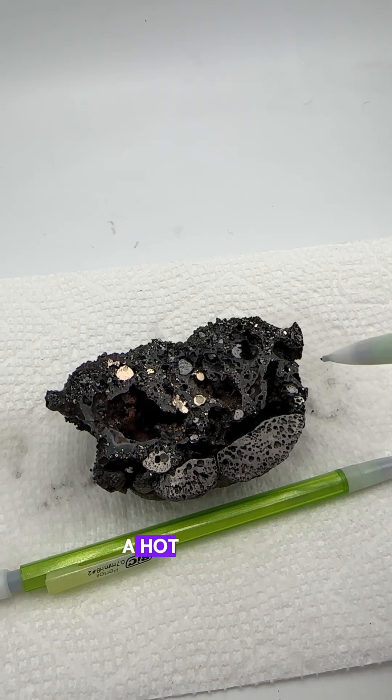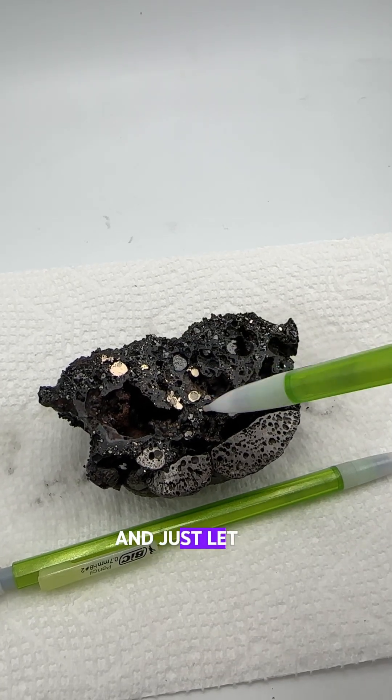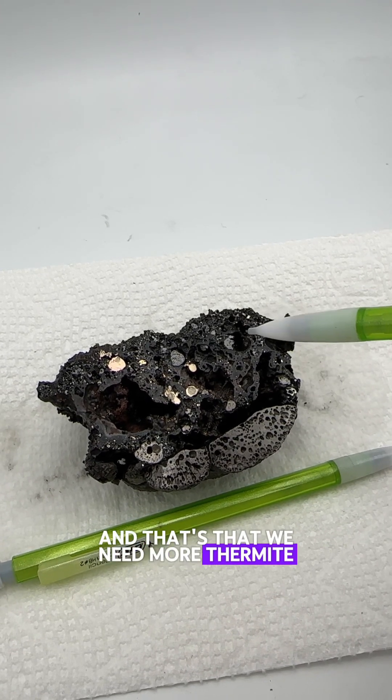I think we would need to start with a hot crucible for that to happen, but I think that's cheating. I want to stick with a cold crucible and just let the thermite reaction be hot enough to get everything into a puddle. So there's only one answer for this — we need more thermite.